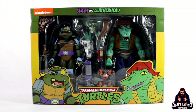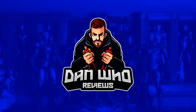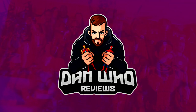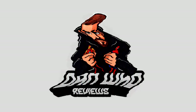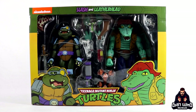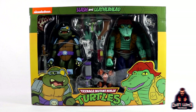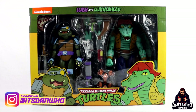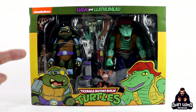Stay tuned and let's check out this NECA Teenage Mutant Ninja Turtles 2-Pack with Slash and Leatherhead. Hello and welcome back to the channel, Dan Who Reviews. My name is Dan W. Make sure you are following me on Instagram - it's Dan Who. Today we continue to look at these NECA Teenage Mutant Ninja Turtles 2-Packs, and today is all about Slash and Leatherhead.